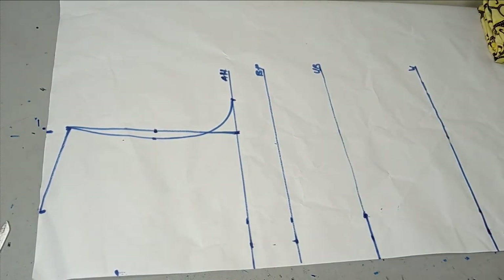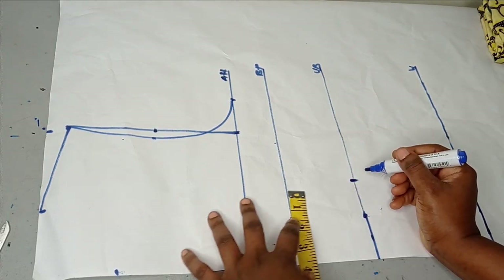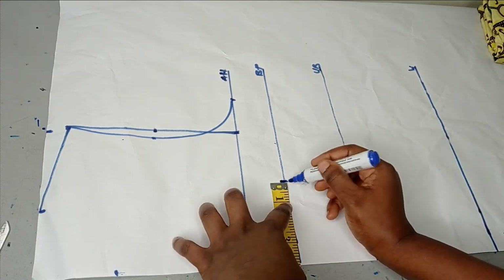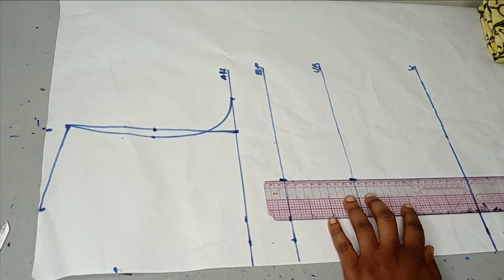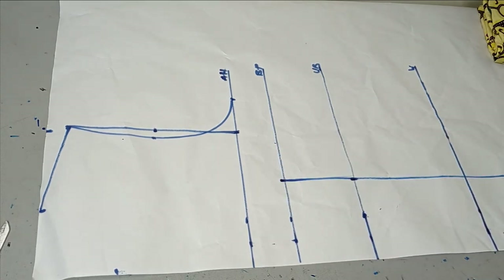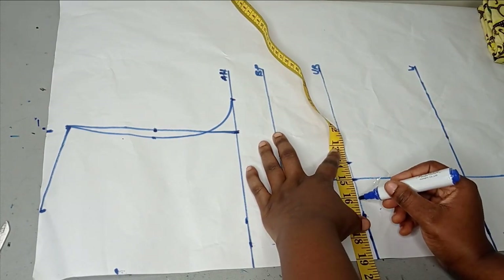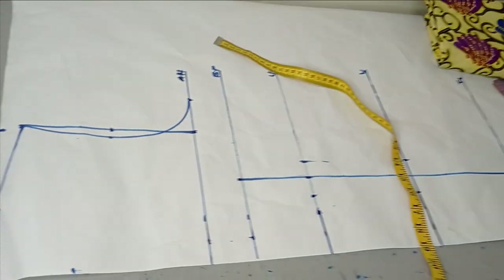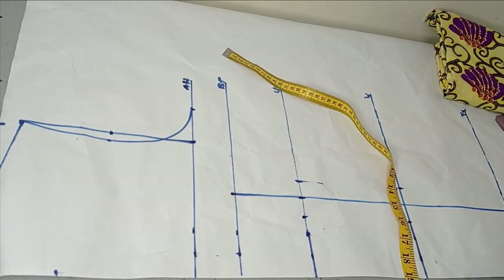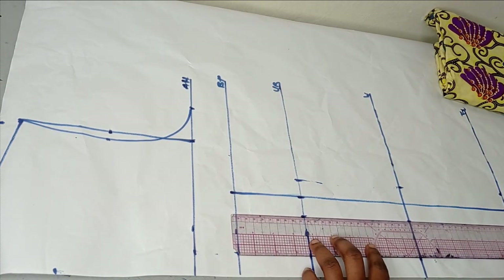The next thing is to take my bust span measurement. The bust span I'm working with is 8 inches, whereby divided by 2 gives me 4 inches. On my under bust, bust point, and full length, I'm going to take my bust span measurement and using my ruler make all of this into a straight line. On my under bust, I'm going to take a dart of 1 inch on both sides — I'll do this on my waistline and on my full length also. Then I'm going to make this into a straight line.